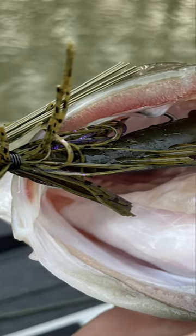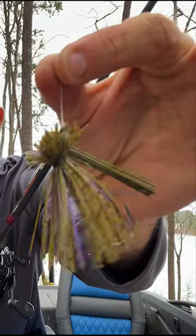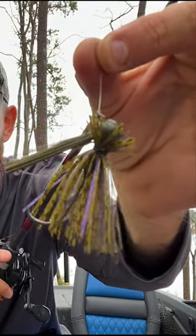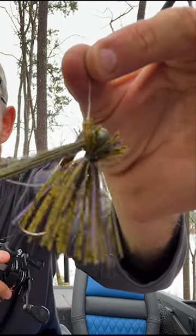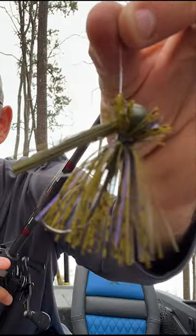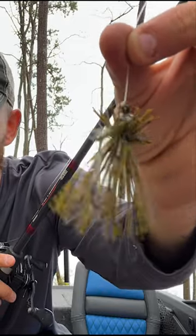With a finesse jig — this particular finesse jig is by Emotion Fishing. What makes it finesse? First of all, it's 5/16 ounce, it's really lightweight. You can go up to 7/16 ounce, but this is a 5/16 ounce. You notice how they got the skirt trimmed — that's the other thing that makes it a finesse jig. It has that little skirted collar and it's not a big mop-style jig.